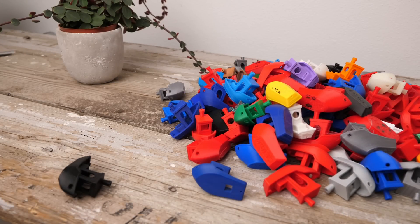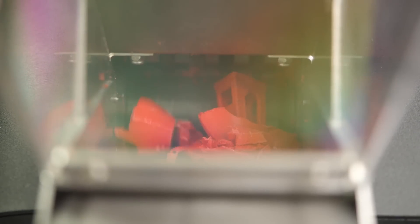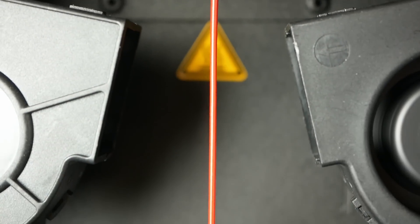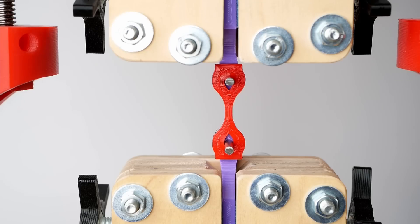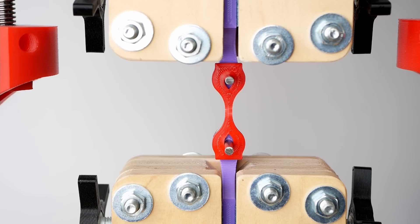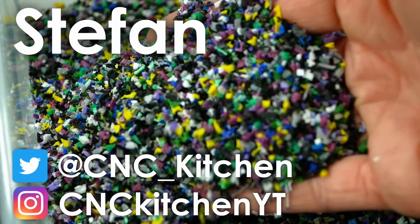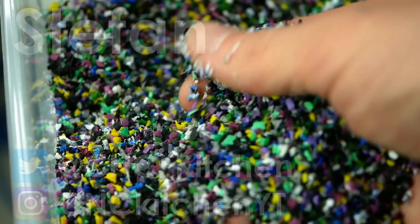I recycled more than 100 3D Benchy boats by grinding them up and extruding the material into new filament. We'll take a look at how it prints and even test its strength. Guten Tag everybody, I'm Stefan and welcome to CNC Kitchen!